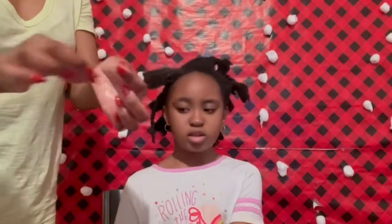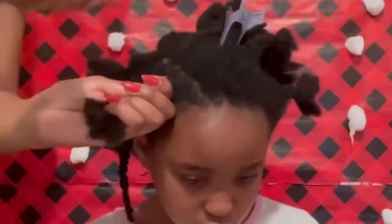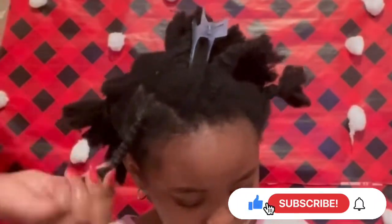I'll follow the same process — cutting a piece of thread and rolling it around each portion of hair. If you're enjoying this video so far, please consider pressing the like button, and why not subscribe to our channel for similar content?